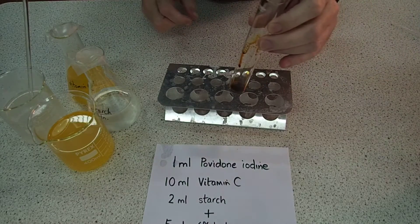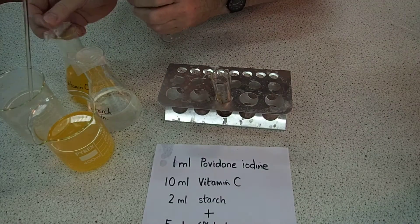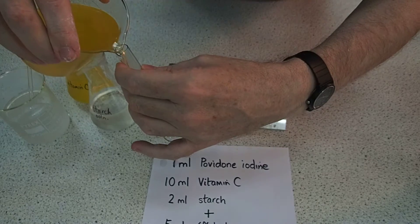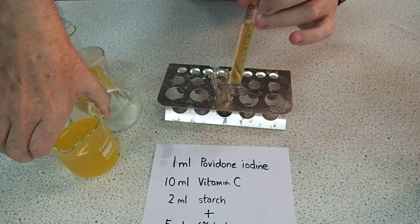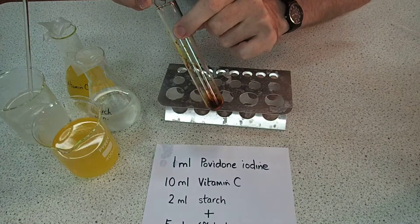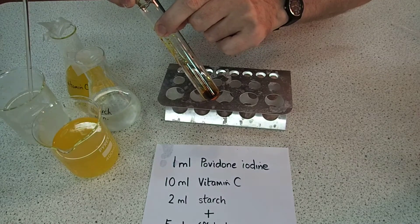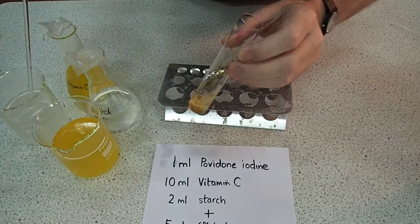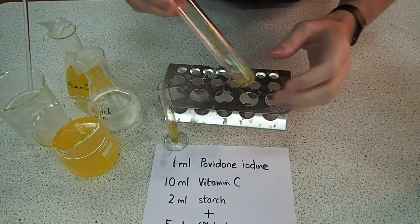Into that we put 10ml of our vitamin C solution. We're using the one we've just made — it's ready. 10ml of the vitamin C in the measuring cylinder. What happens is the iodine solution should go clear as it's reduced to iodide. And there you can see — the colour is almost all gone. I've added about half my vitamin C.